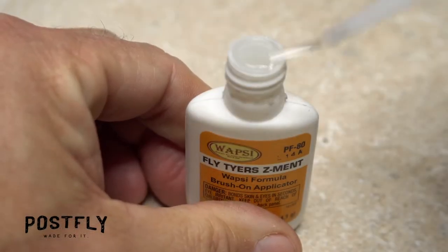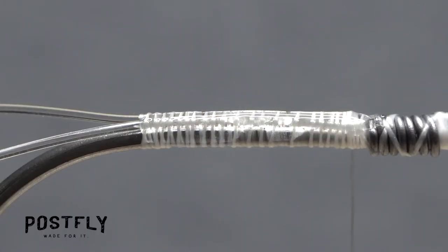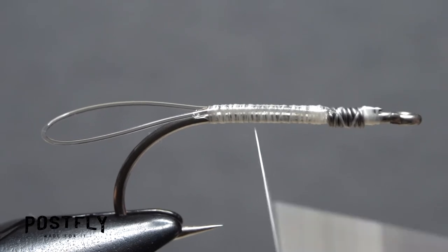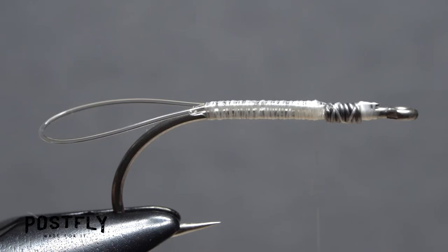To increase the fly's durability, get hold of some super glue — here, Fly Tire Z-Ment — and give the whole tie-down area you just completed an ample coat. Take tight wraps with your tying thread over top of the adhesive to set it and lock everything in place. End with your tying thread at the back of the solder wire.